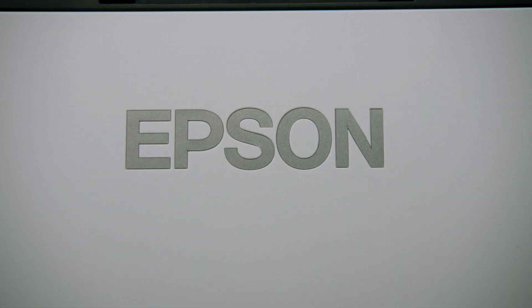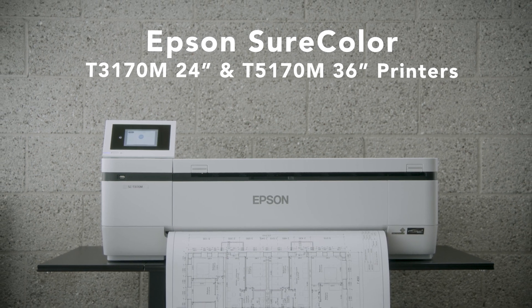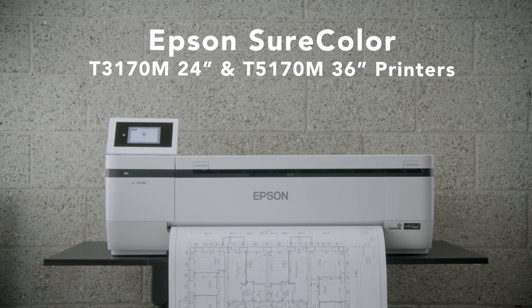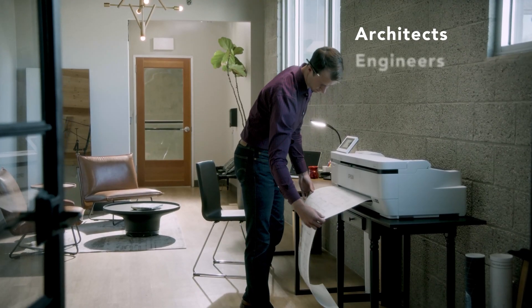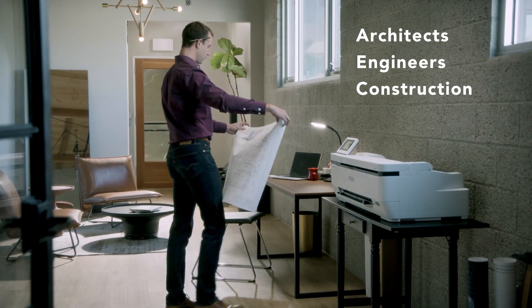Introducing the new Epson SureColor T3170M 24-inch Desktop and T5170M 36-inch Compact Multifunction Technical and Graphic Printers — ideal for architects, engineers, and construction professionals working from home or in small offices.